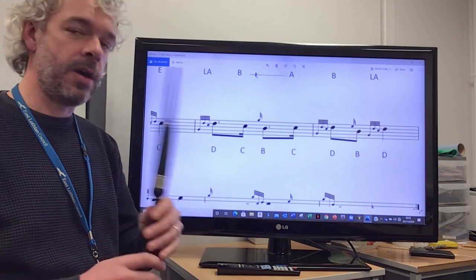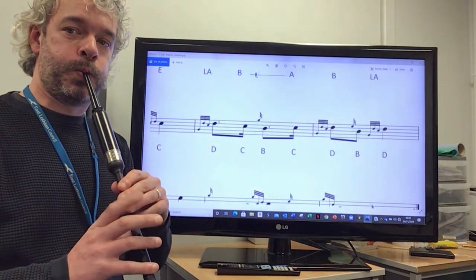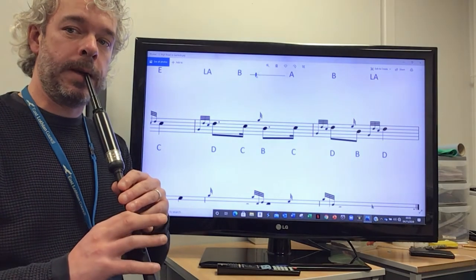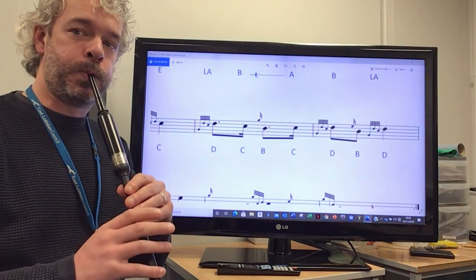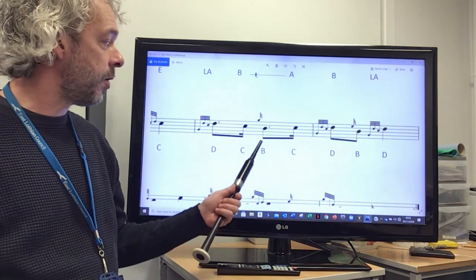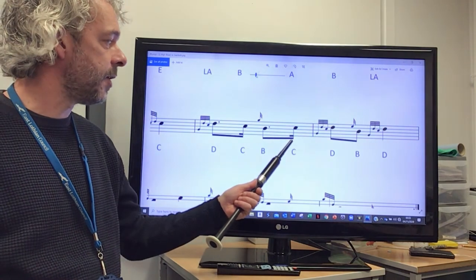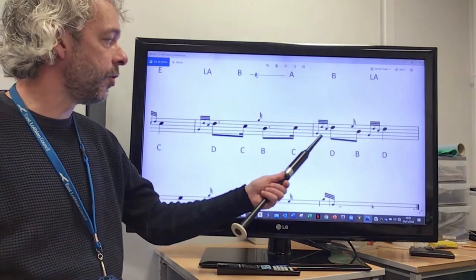So going from the C, the B is also held because it's got the dot, and we're going to cut the C then up to another D throw.